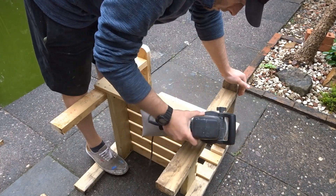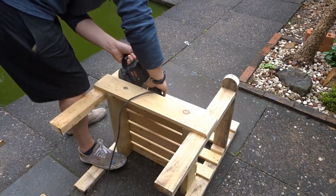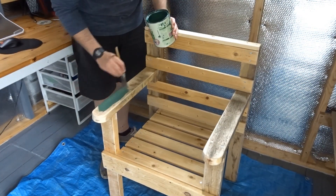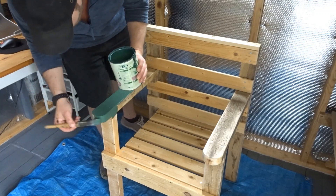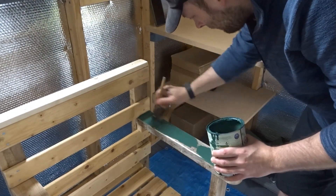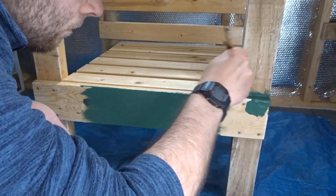If you haven't seen my original bench video, I'll leave a link below so you can check that one out as well. I took my time and gave everything two coats of stain, making sure I got the paint into every little gap. Because it is rough-sawn wood, it really soaks up the paint nicely.